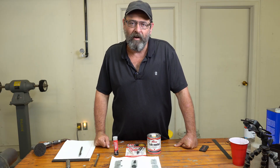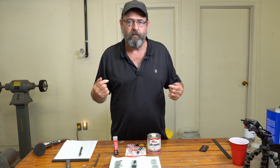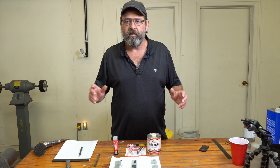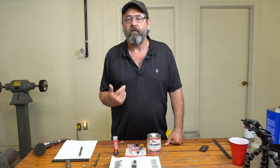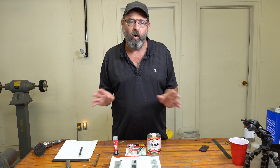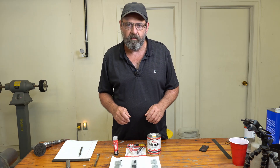Hey guys, welcome back to CycleFab, I'm Larry. In today's video I'm going to answer a question for you guys out there — the viewers and me — and that is: can you powder coat JB Weld? I've always wondered about this, I have not done it, and I'm just going to do it for myself. I know there are videos out there that say they're using JB Weld and they powder coat over it, but they didn't show any details of actually powder coating over the JB Weld.